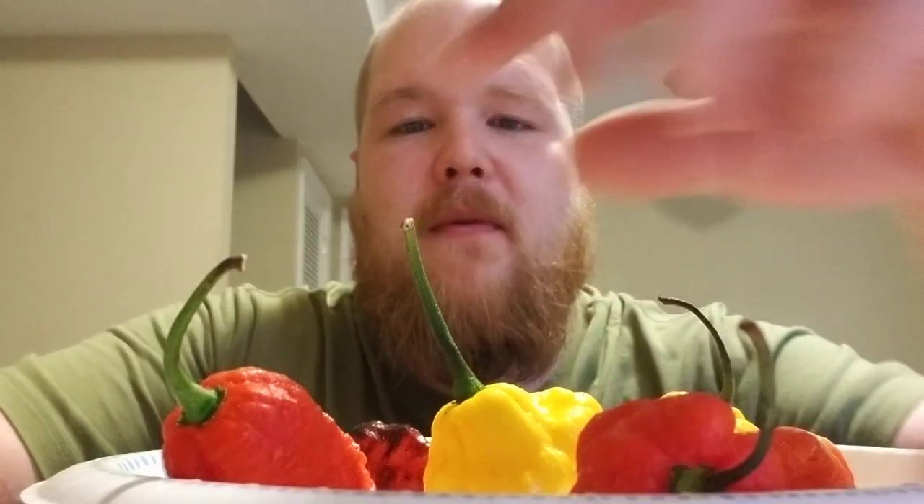What's happening YouTube, this is the One Great Ajax coming at you with another pepper review. My friend Jeremy sent me a massive box of peppers the other day including a ton of different varieties, but I decided to go ahead and pick out some of my favorites, set them aside, do reviews and taste them, possibly save some seeds.